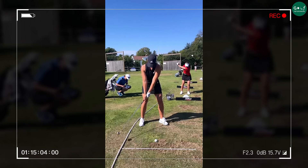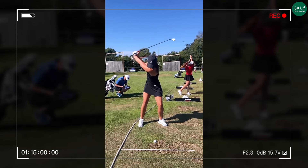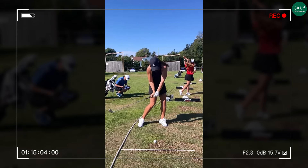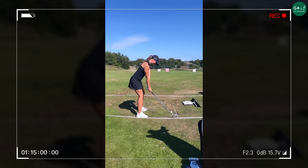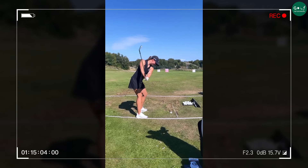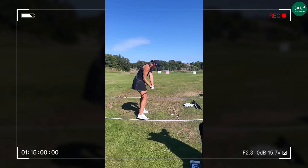Now let's take a closer look at Lynn Grant's powerful swing. Notice how much turn power she generates through the legs. She starts with a solid, athletic squat in her lower half. This strong foundation allows her to drive power back down on the inside, creating a powerful base for the swing.